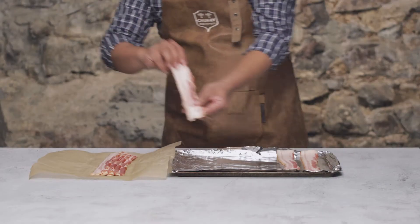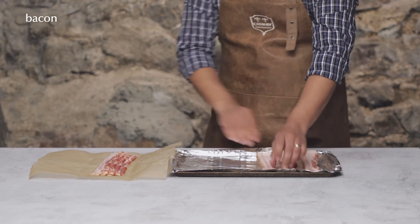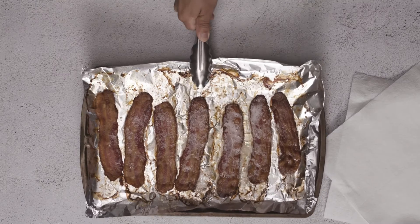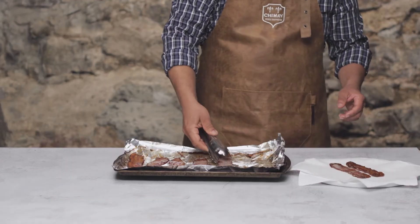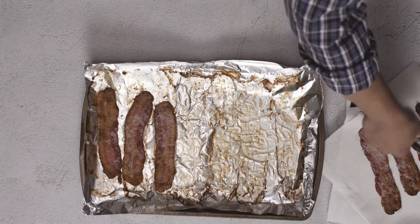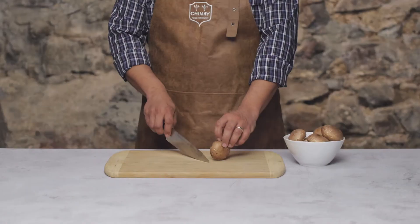Line a baking sheet with foil and lay out eight slices of extra thick bacon in a single layer, making sure they don't overlap. Bake them in a 400-degree oven for about 15 minutes or until the bacon is golden brown and crisp. Transfer it to a paper towel-lined tray to drain.